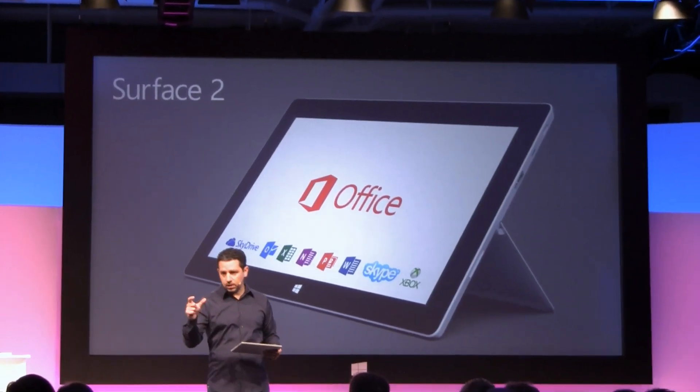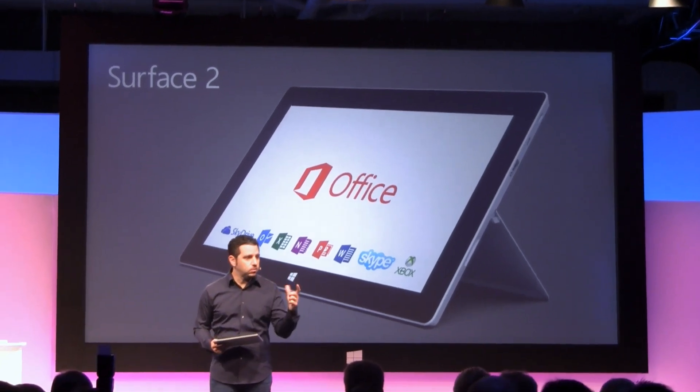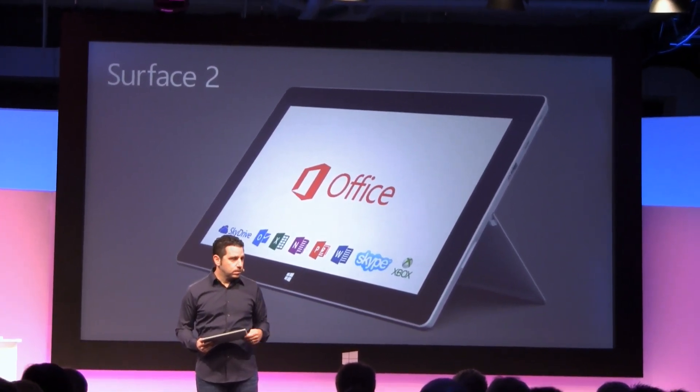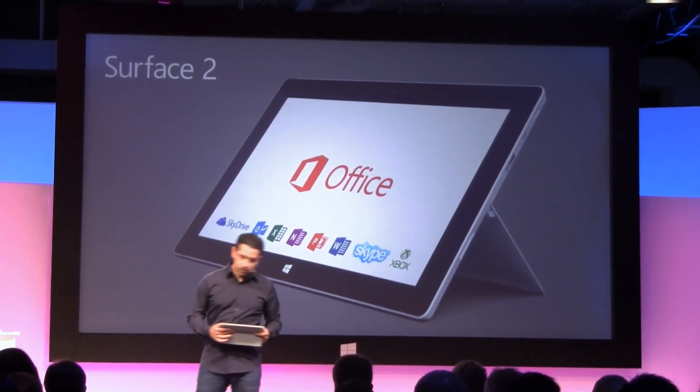I want you to understand it so much that as we talk about what you get when you buy Surface 2, that you feel it. That you know that we mean it. And to do that, I want to show you a couple of demos.